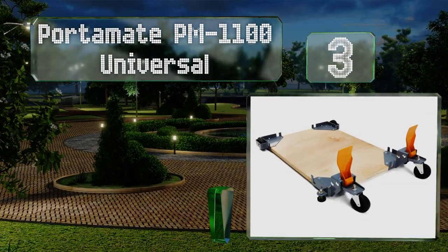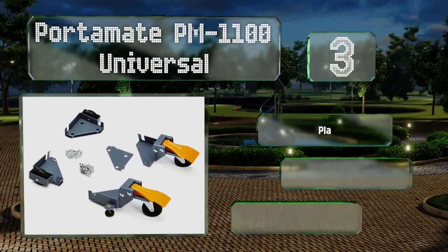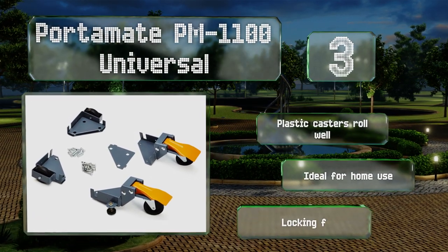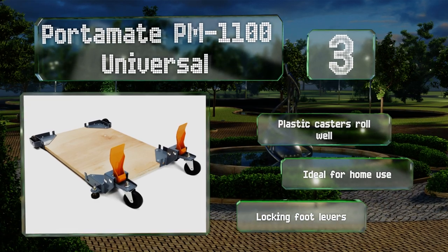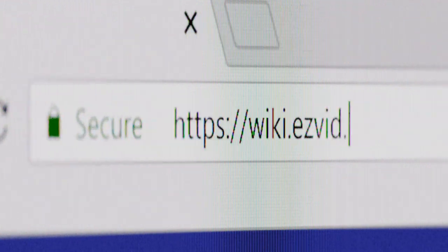Nearing the top of our list at number three, the Porter-Made PM1100 Universal raises your equipment by less than an inch, so you can still transport it easily without having it suddenly be too tall to work on. You'll hardly even realize the wheels are attached until you need to move something. The plastic casters roll well and it comes with locking foot levers. It's ideal for home use.